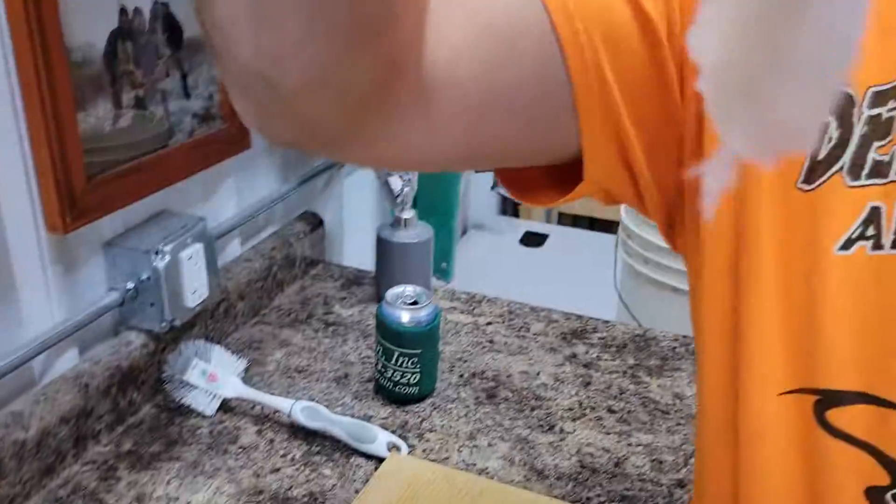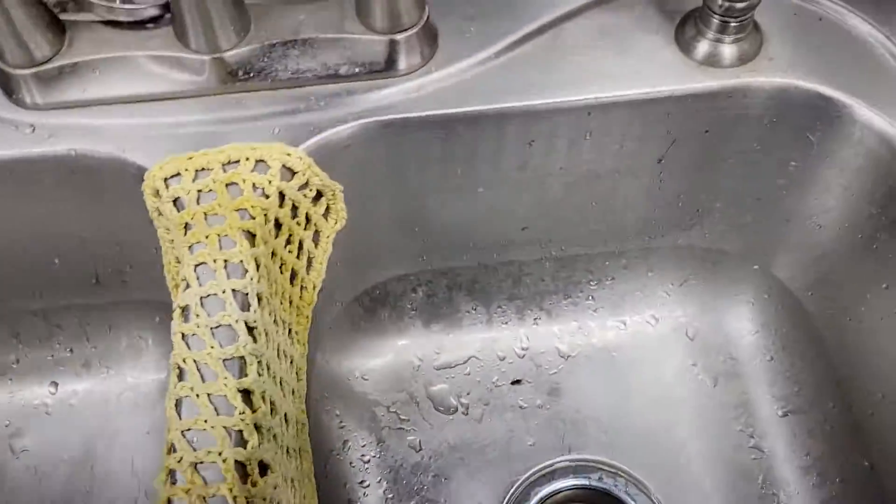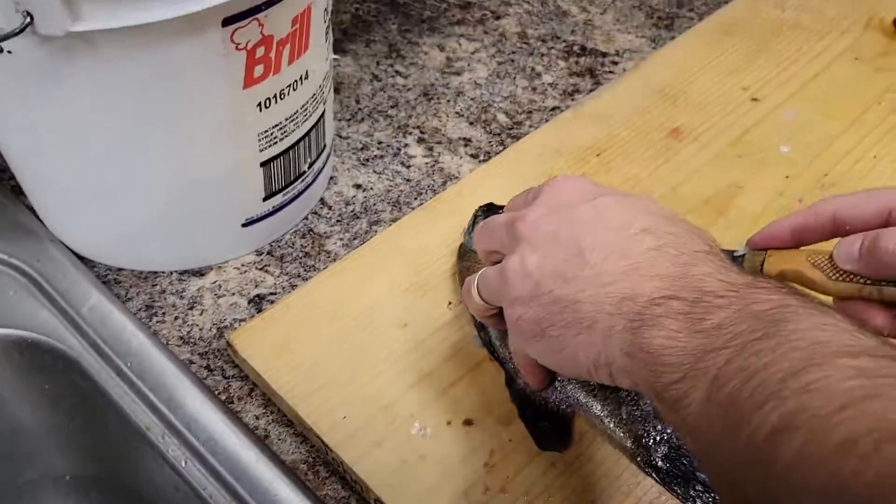As you can see right there, that's how we got the bluegill. Put that in the good pile, come back over here, and do the other side.